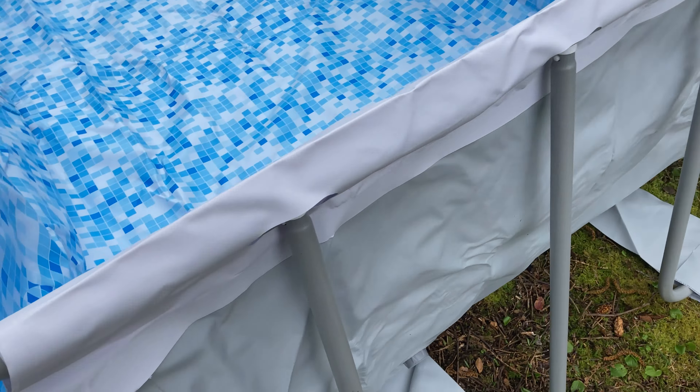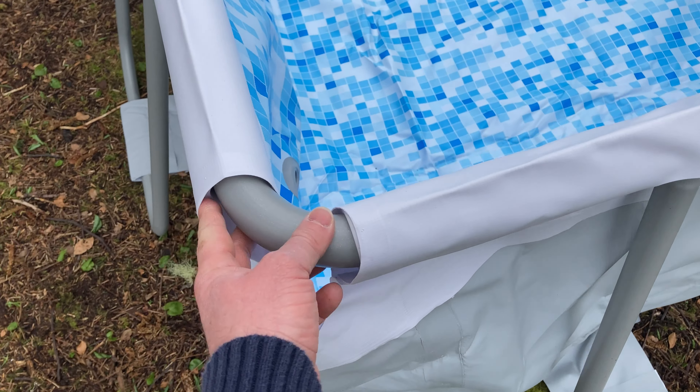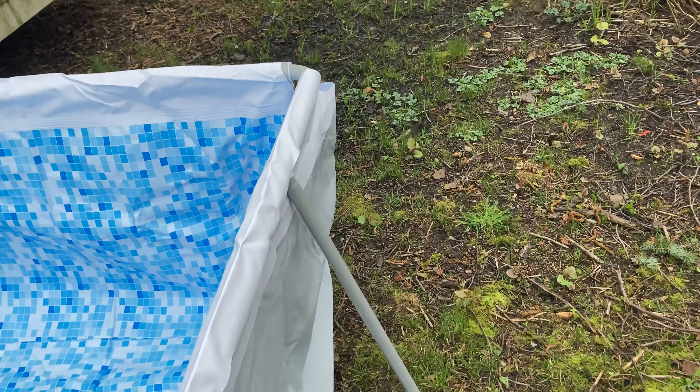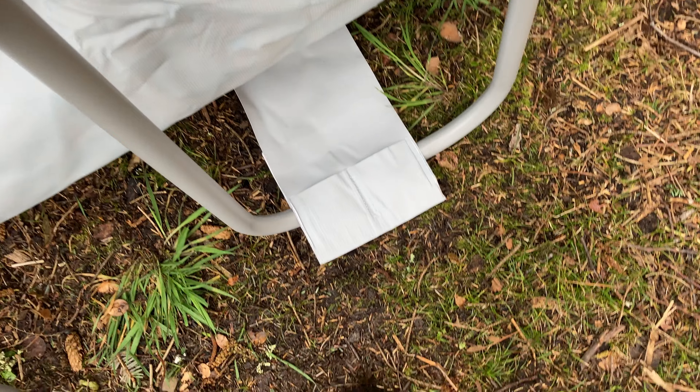After you do that, all you do is attach these corner pieces. They're really easy to put in. You see it just slides in there and slides in there. Same thing over here, and then there's one over here as well, and there's one over here. After those are in, you put these pieces in and you just slide it through here.